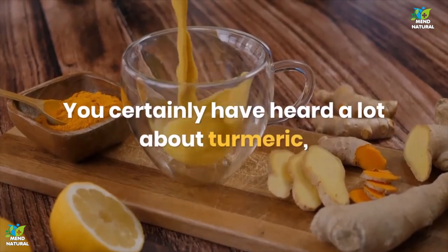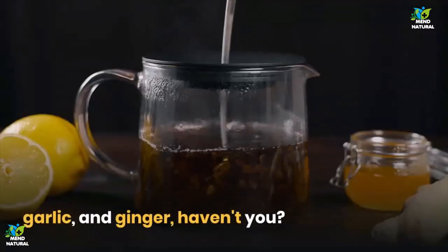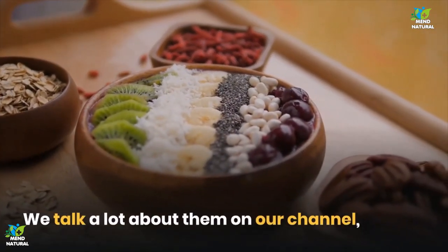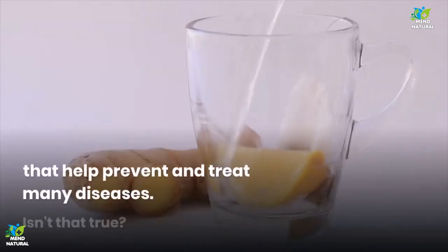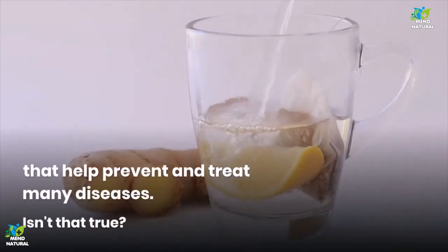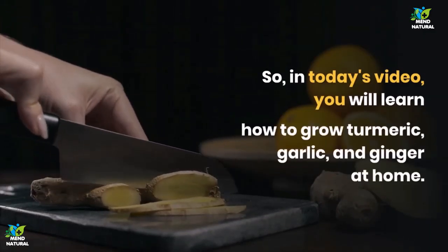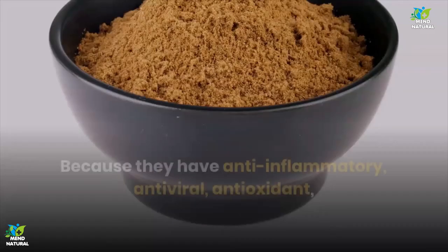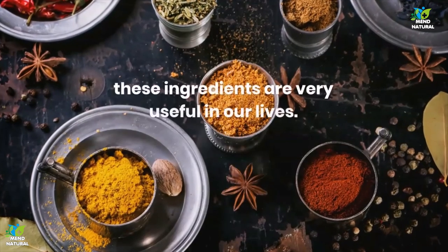You certainly have heard a lot about turmeric, garlic, and ginger, haven't you? We talk a lot about them on our channel, since they are powerful natural medicines that help prevent and treat many diseases. So in today's video, you will learn how to grow turmeric, garlic, and ginger at home. Because they have anti-inflammatory, antiviral, antioxidant, and antibacterial properties, these ingredients are very useful in our lives, and even more so when we follow a healthy lifestyle.